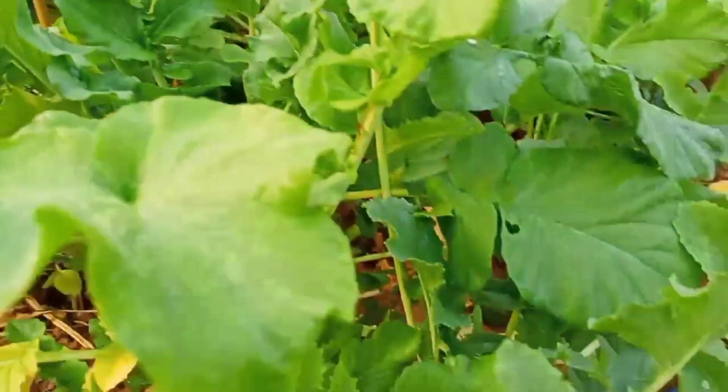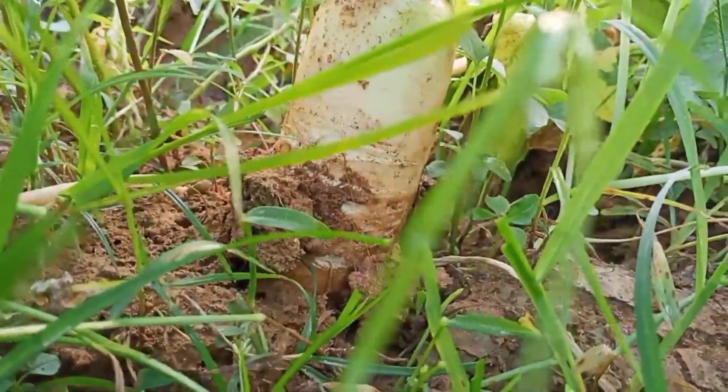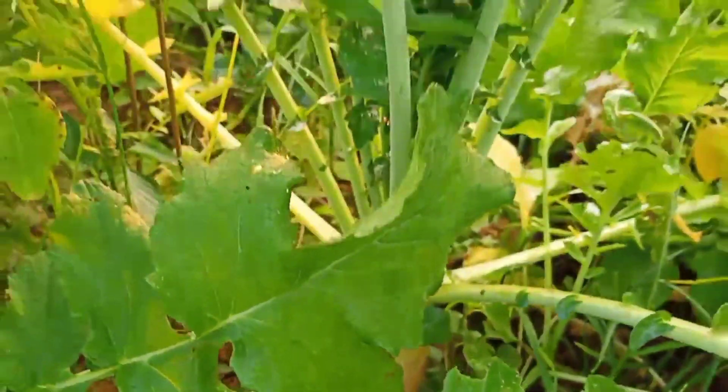This is a sambar. The sambar is famous in Tamil Nadu. This is a farm. The lamb is a lamb.